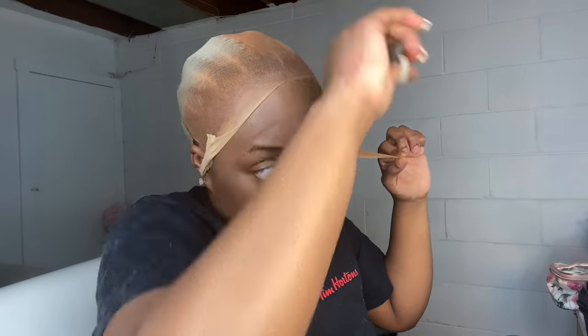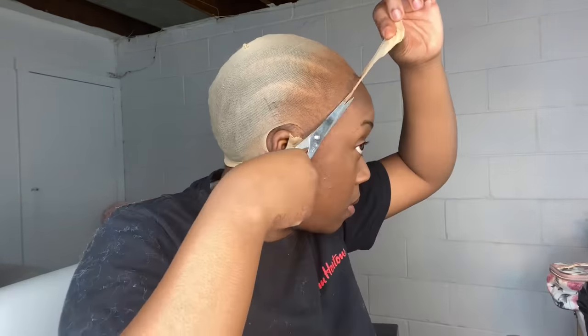Right now I'm taking the makeup by Ruby Kisses, number 15, and I apply that all over my cap. Then I go ahead and cut off the excess cap that I will not need.